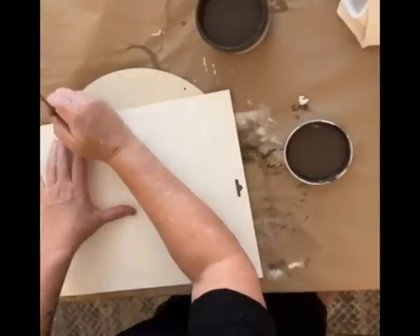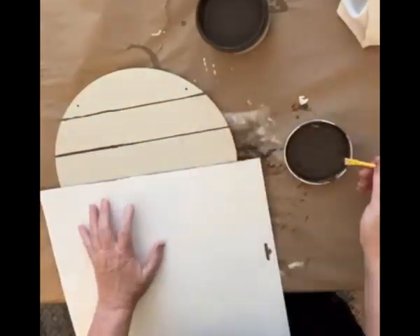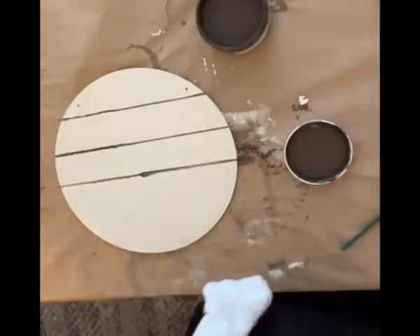Hey friends, did you know you can decoupage window clings? We are using a round I got from the dollar store. They're kind of thinner.